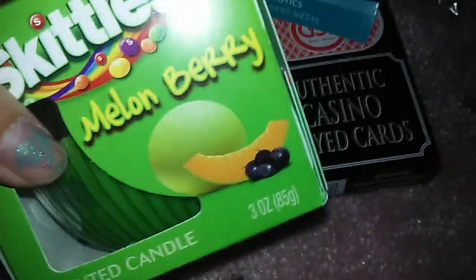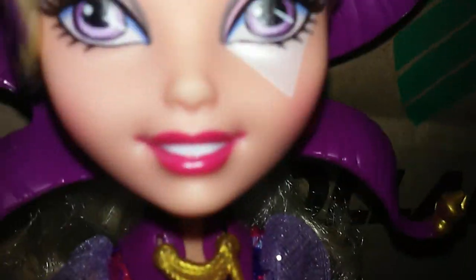Hair ties. And last, a Skittles Mellow Berry candle. So that's everything I got. Thanks for watching my second Dollar Tree haul!